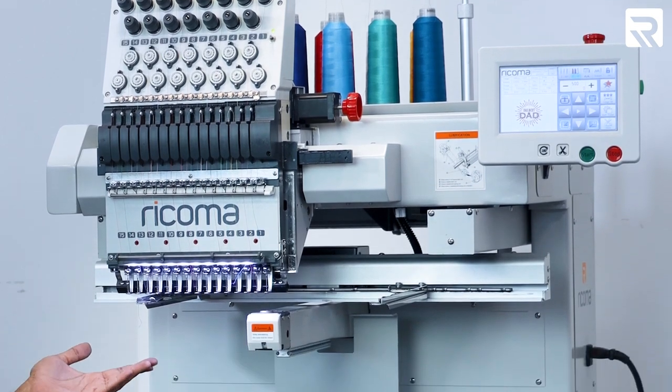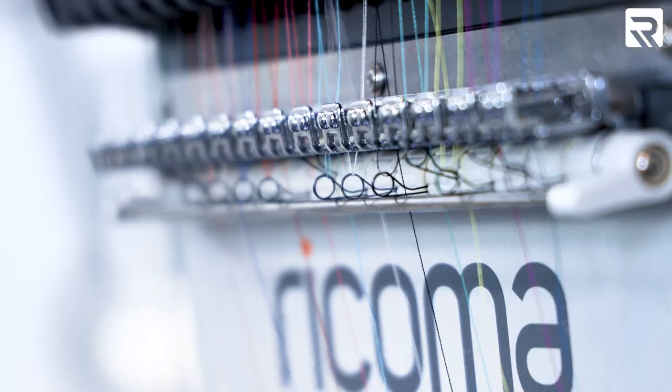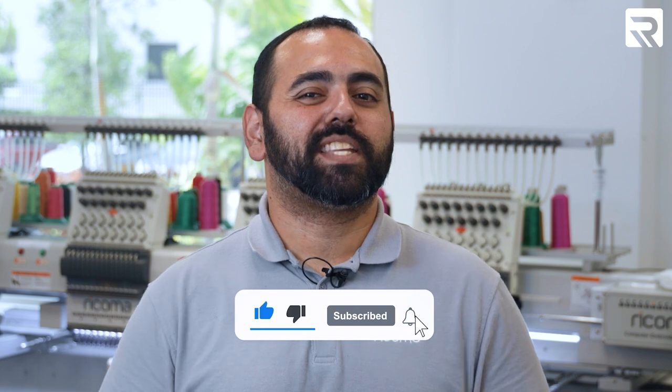I'll take you through the entire process, including how to create your own monogram letters and how to properly hoop your luggage. I'll also tell you a little bit about the MT-1501 and why it's the perfect machine for this project. Be sure to smash that like button and subscribe to our channel so you can stay up to date with our latest videos.